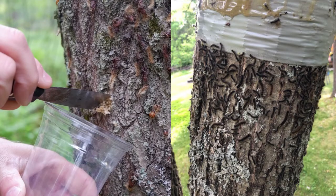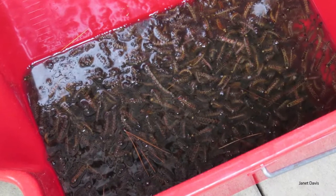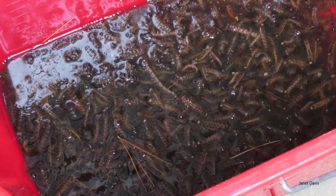Once you've collected the egg masses or caterpillars, you can destroy them by burning them, burying them in the ground, or leaving them in a bucket of soapy water for several days.